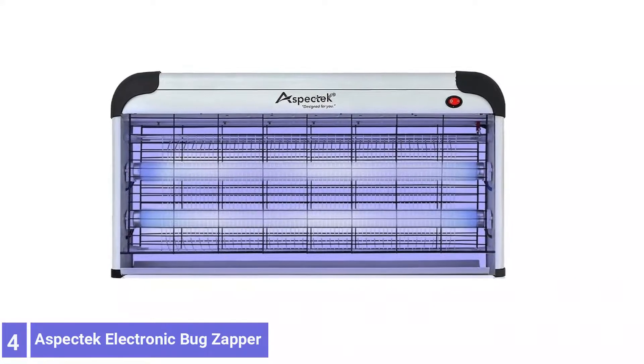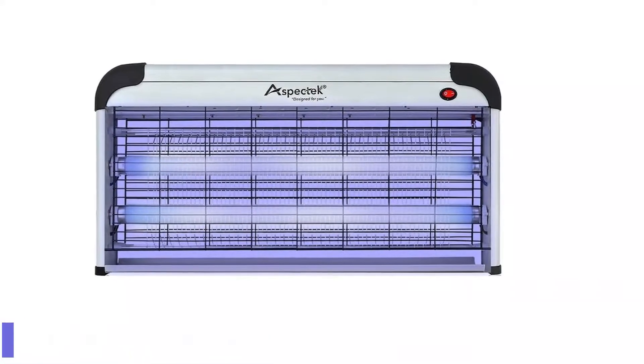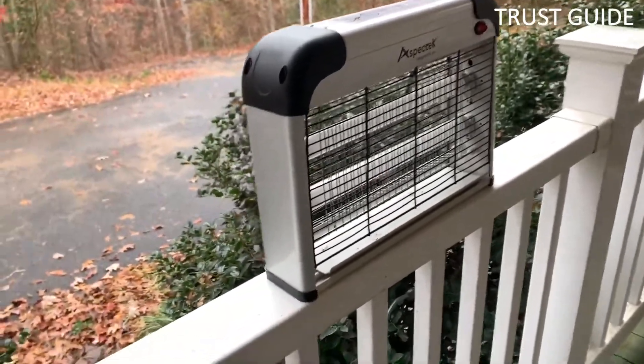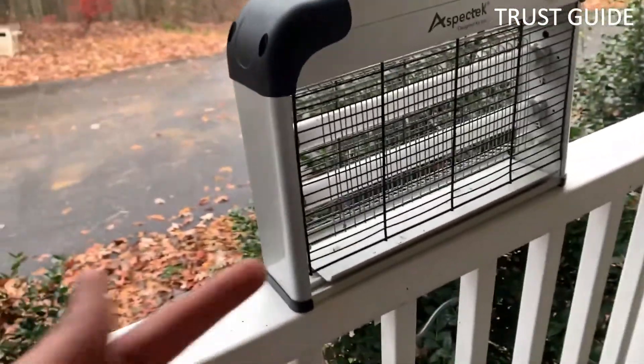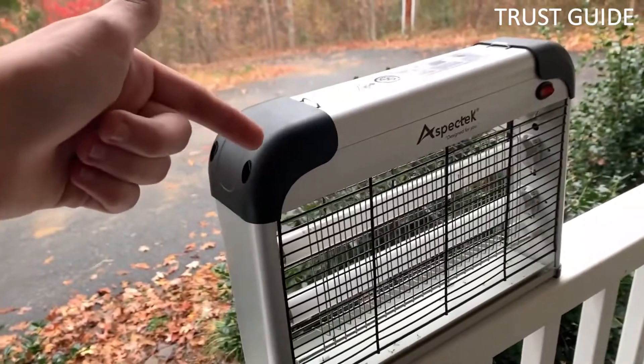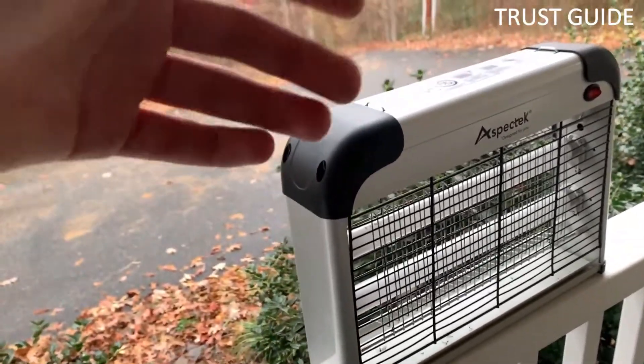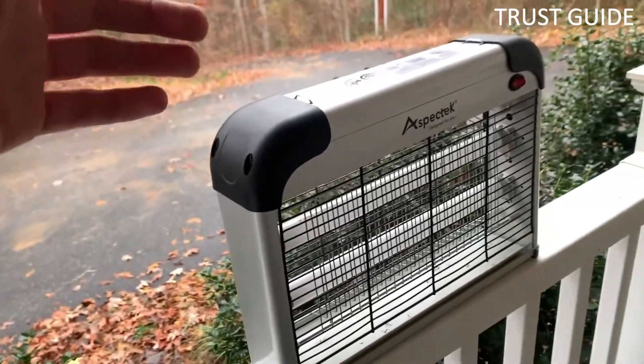Number 4: Aspectec Electronic Bug Zapper. For an indoor solution, your best bet is the Aspectec Bug Zapper, a grid-style contraption boasting 40 watts of power and a one-acre range. The high-voltage metal grids eliminate houseflies, mosquitoes, box elder bugs, moths, gnats, and even wasps.